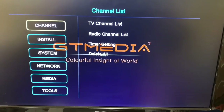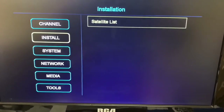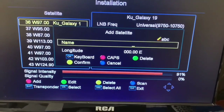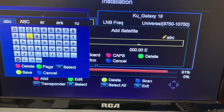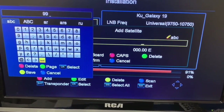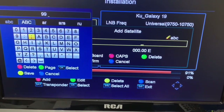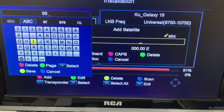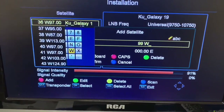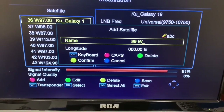So here's how it's done. Use your remote, go to Install, then Satellite List, hit the red button on the remote, then Add, and push OK. That gives you a keyboard on the screen and you can add in the name of your satellite. We'll call this one '99 West' and save that with the yellow button. You can see all the colored buttons on the screen — that's the guide as to which buttons to push on your remote control.